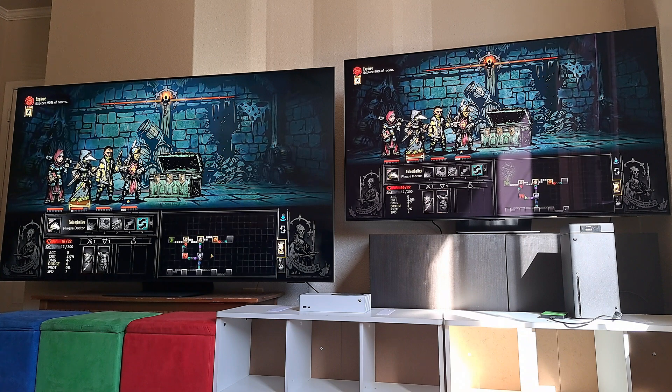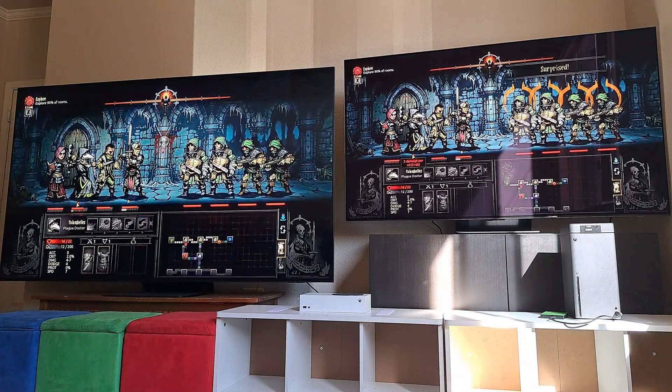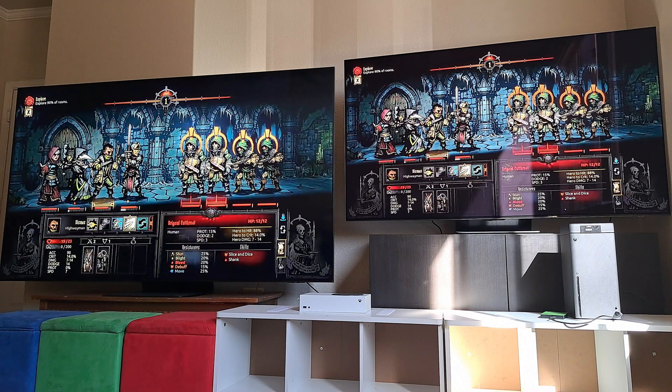So here's today's live stream on Darkest Dungeon. On the right is the Samsung S95B, the 65-inch television. And then the Samsung QN90B on the left in the 85-inch.